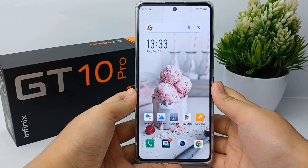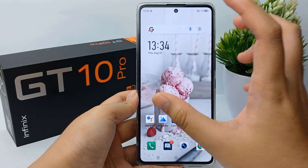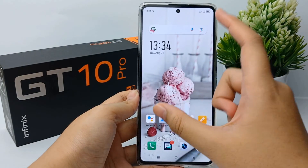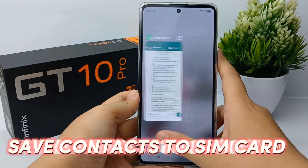Hello everyone, welcome back to our YouTube channel. In front of me there's already an Infinix GT10 Pro mobile phone, and in this video I will show you a tutorial on how to save contacts to your SIM card on the Infinix GT10 Pro easily.